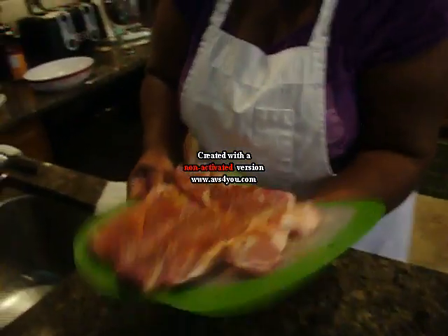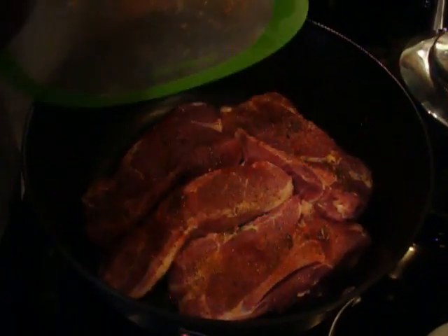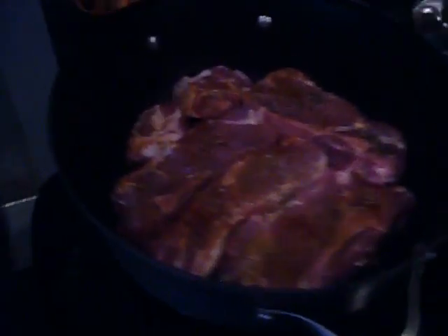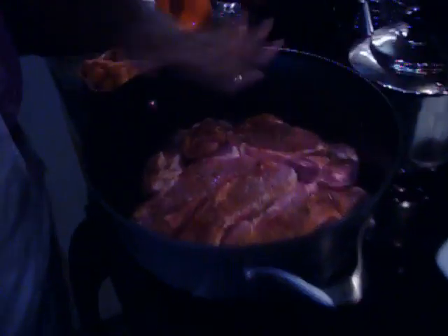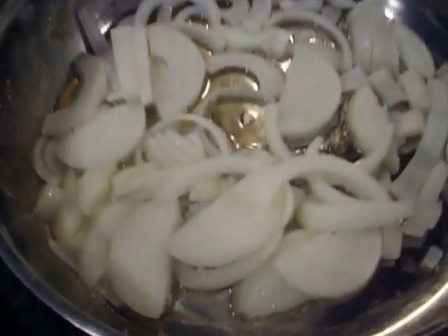Now we are going to take this back over to the stove and place it in a pot that we already have heating up with about a tablespoon of oil in it. I am going to place the ribs in the pot and allow them to start to pan fry. When it browns on one side we are going to turn it on the other side and allow it to brown as well. As you can see my onions are already cooking up.